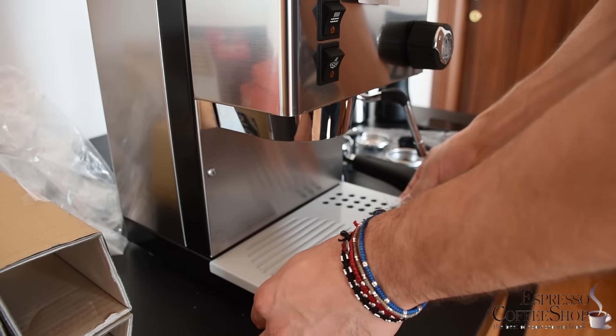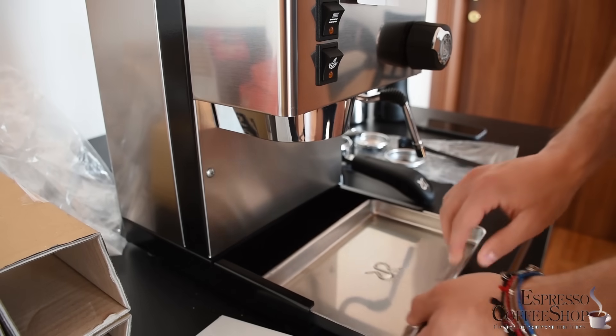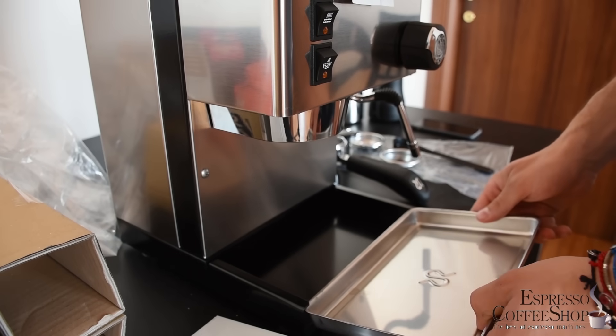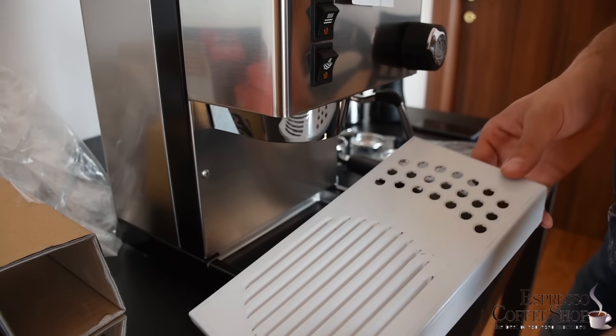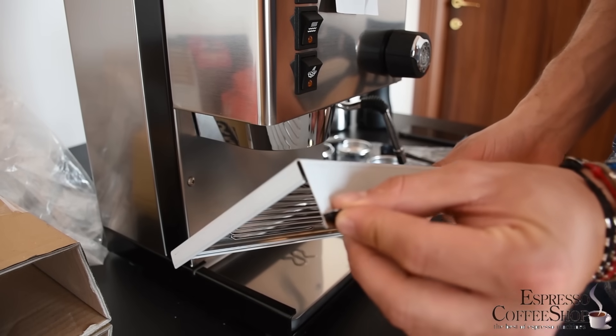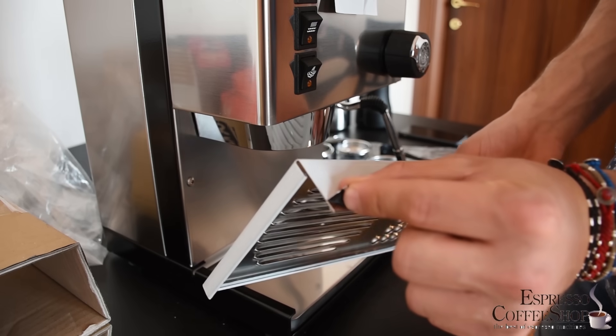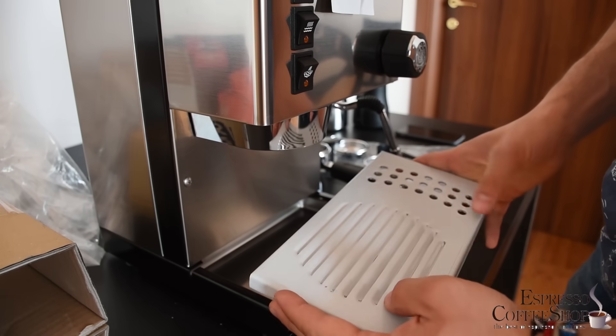We have the cup grill here, and underneath we have the drip tray. Some people were complaining that the cup grid is in plastic, but really the protection is in plastic and you need to peel it off — and then you have your metal cup grid.